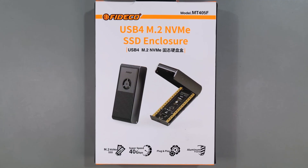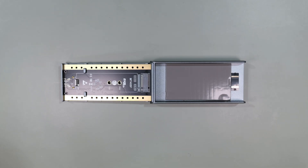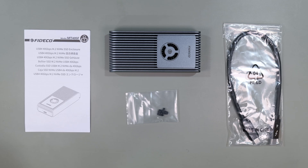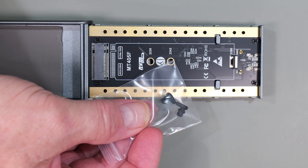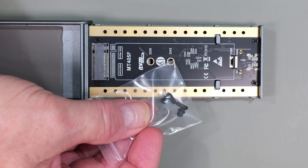Let's talk about the device specs and the hardware. The MT405F is a tool-free 40GB USB 4 Thunderbolt 3 NVMe enclosure that supports up to an 8TB SSD. In the box you get the user's guide, some rubber plugs to hold down the SSDs — though you only need those if you're using smaller drives such as the 2230s or the 2242s — a USB cable, and of course the device itself.